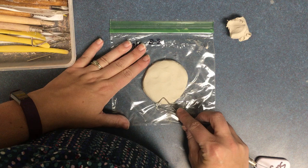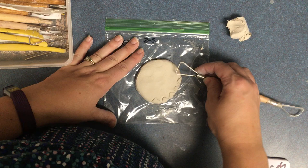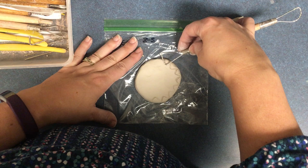Now you can add any decorations that you want with the clay tools. Remember that our sun spirits are spirits, so they need to have faces.